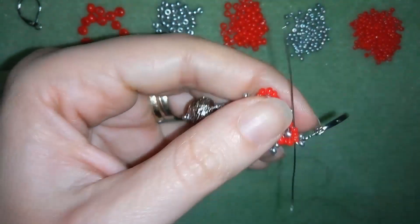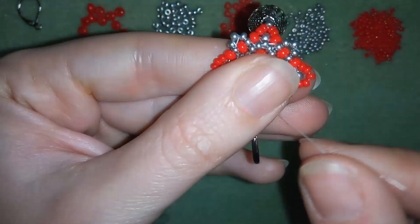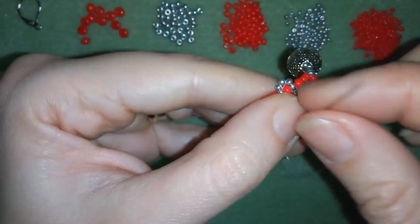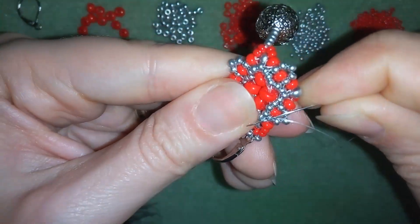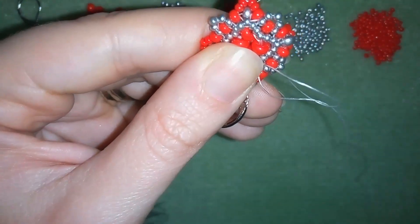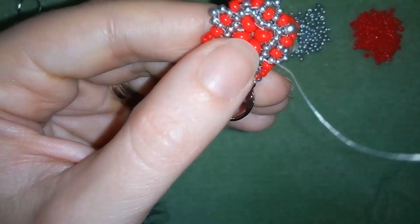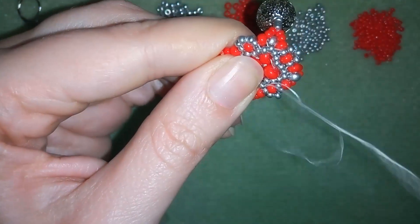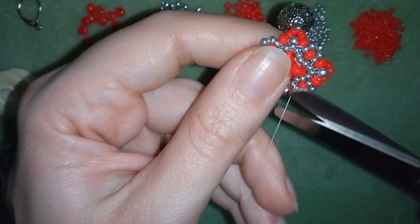Then go through these several beads on this side and now you could make some knots. I'm going around here in the center of my work and making a loop, going once and then going the second time through the loop I've made and pulling. I will repeat these several more times and when I'm ready I will cut my thread.